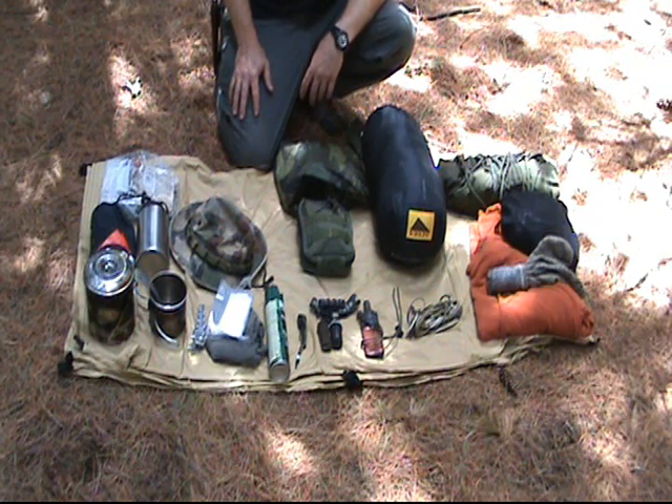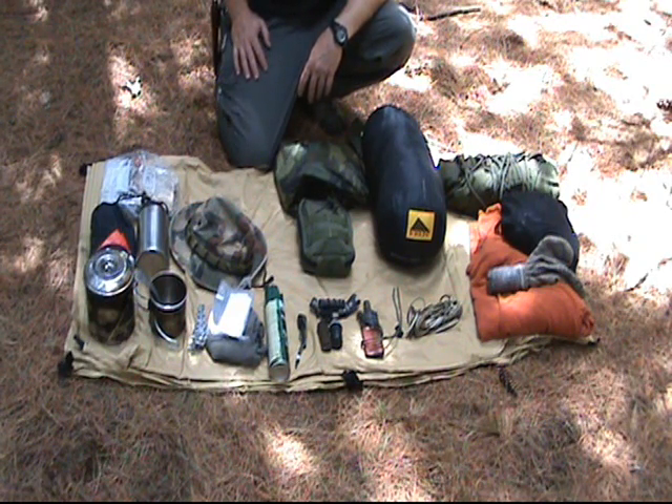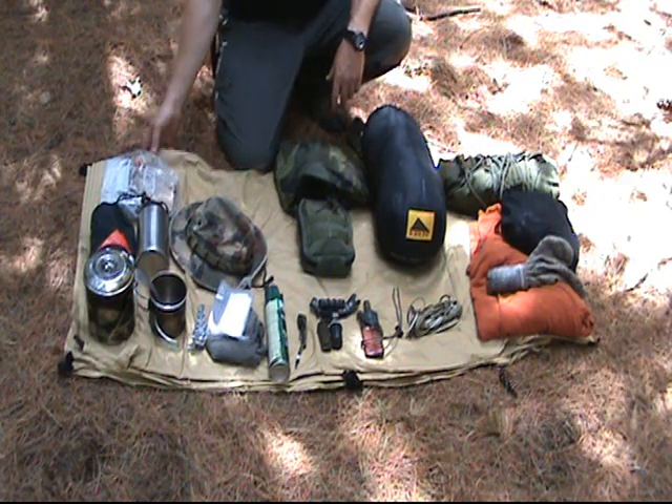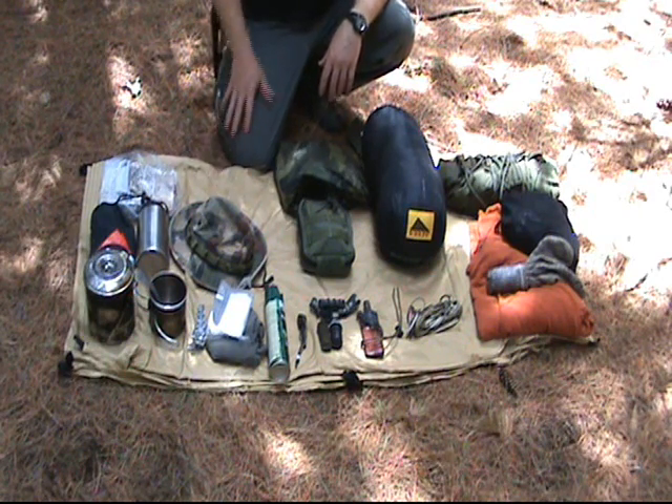With that said, all this stuff I have here in front of me fits in an Alice pack very easily. This is kind of a bare essentials loadout kit. To start with, we'll start with personal protection. Everything is sitting on top of a 10x10 Bushcraft USA tarp — sweet tarp. I'm going to set it up later and show you how to do it. We're going to talk about the campsite later too.